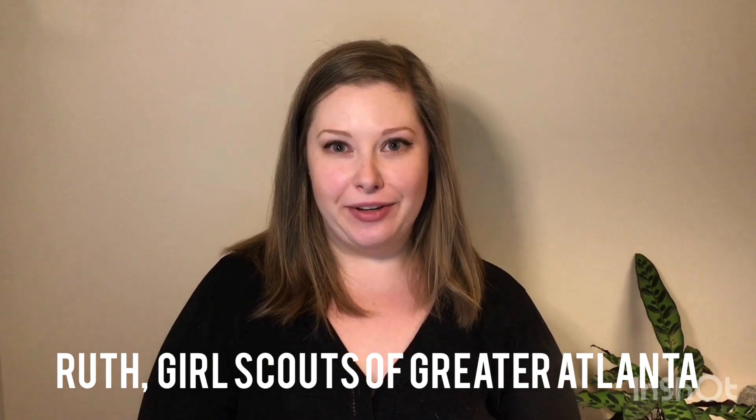Hey Girl Scouts, my name is Ruth Lonvick and I'm the STEM Support Manager with the Girl Scouts of Greater Atlanta here in the great state of Georgia.